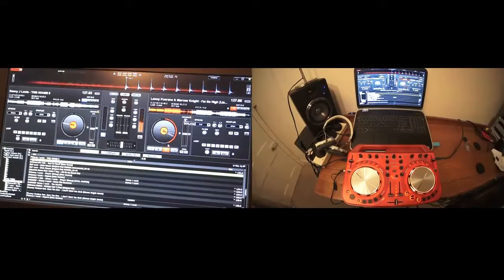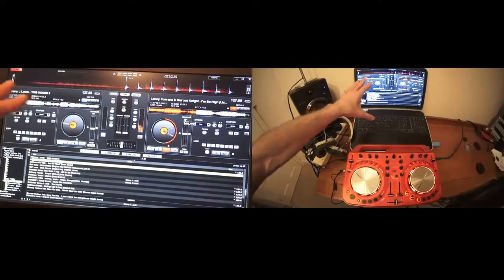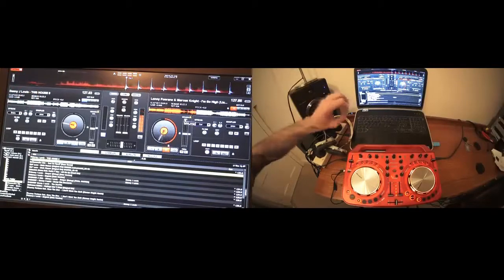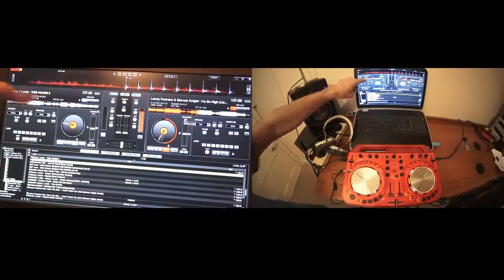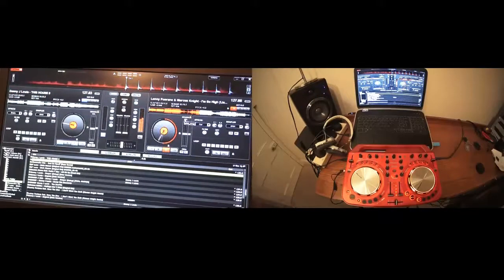Another major factor about mixing tracks is making sure they're in keys that work. For some people it's relatively simple, for others it's slightly more difficult. There are programs out there that will help you, but also Virtual DJ will help you as well because it can go through the tracks and work out keys for you. For this demonstration, we have Lenny Fontana in 3A and Danny J. Lewis in 4A. The Danny J. Lewis being a number higher means that if we mix it in the right place at the right time, it may lift the vibe very slightly. It's always a good idea to listen to tracks first, because sometimes certain softwares don't work out the exact keys and there may be a slight clash.